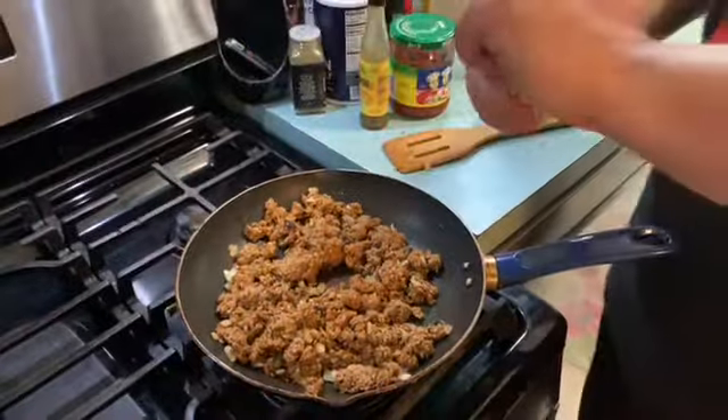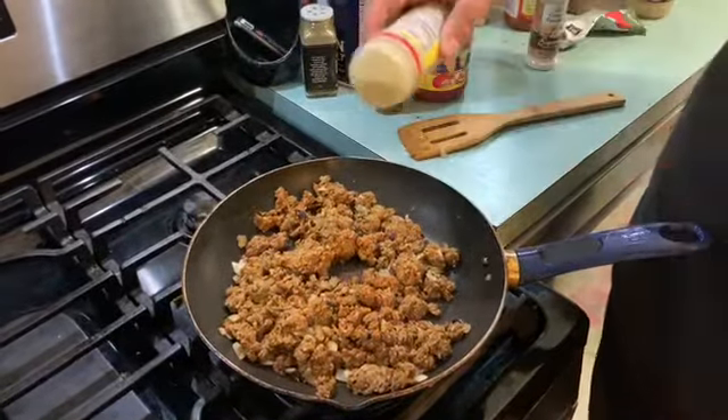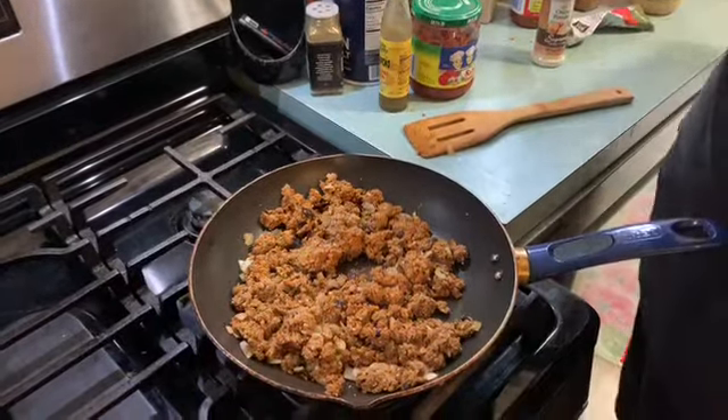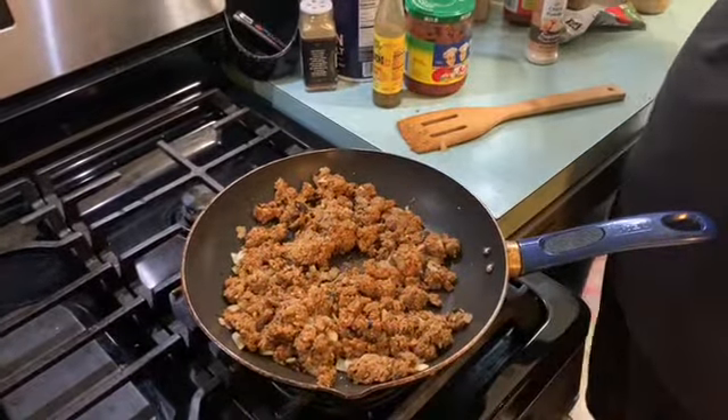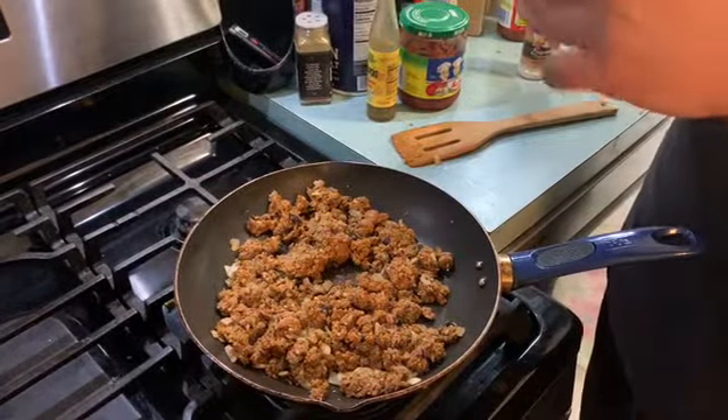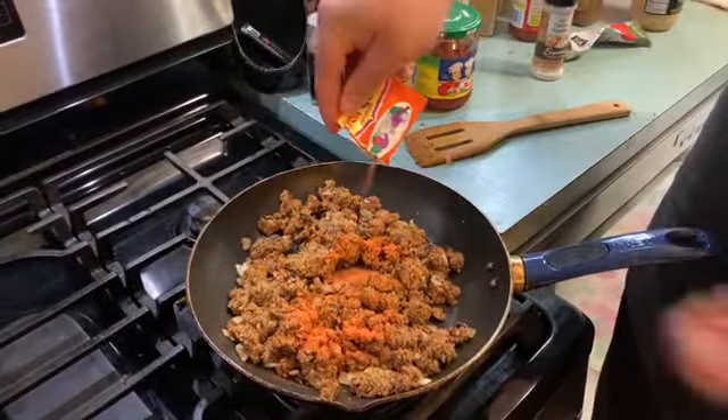Once these have warmed up, you're gonna want to season them. We're gonna start with some adobo — about a tablespoon-ish. Seasoning is something you eyeball; it depends on the person. Except for this: Sazon from Goya — whole packet, pre-measured out. Boom.